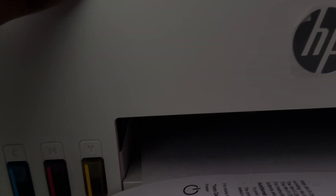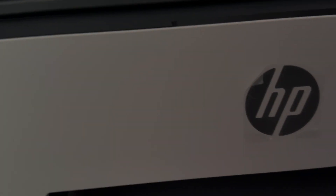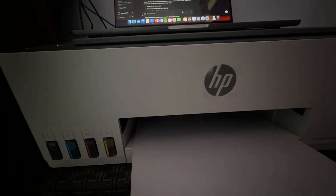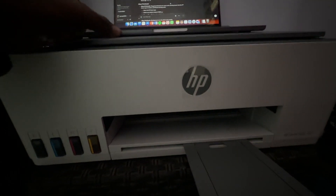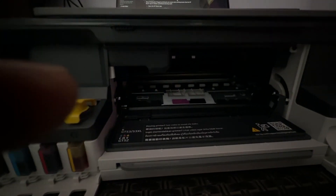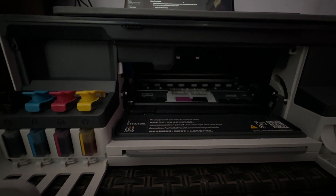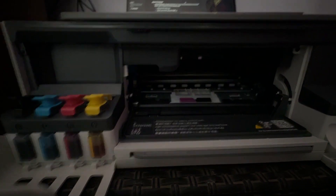Next, clean the print heads. There may be a clog on the print heads causing the printing issue. To clean the print heads, open the front case. Close the tray, then open it — after a few seconds the head moves into position. Pull out both of the heads and clean them. If you are not familiar with this, please call a technician.